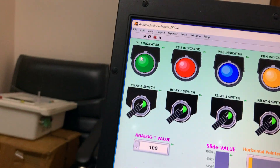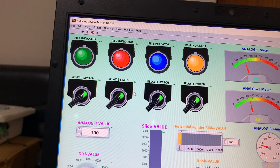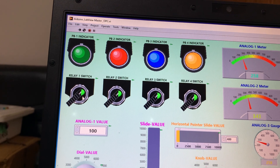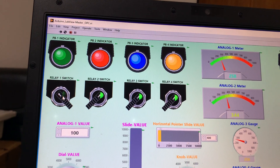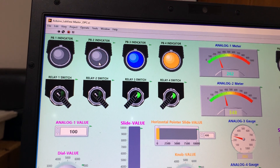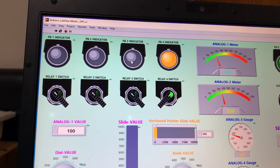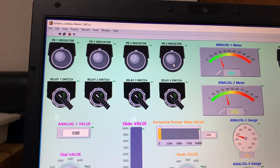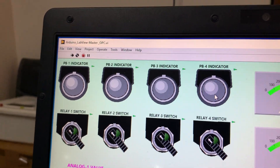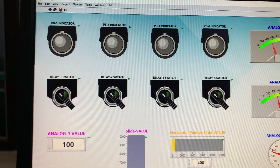You can see all digital indicators — green, red, blue, yellow — are on, meaning all relays are on. These are the switches for the relays. I will turn them off one by one: switch one off, light is gone; two off, light is gone; three off, light is gone; four off, light is gone. Now all four are off.